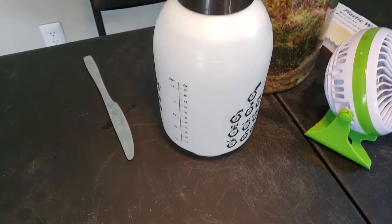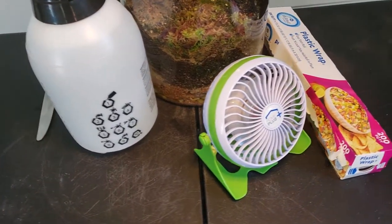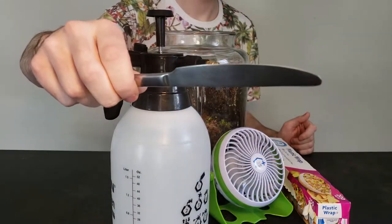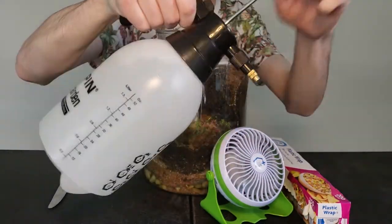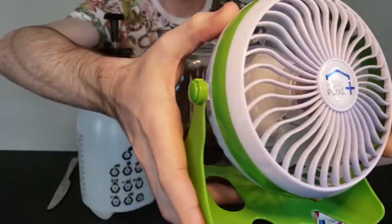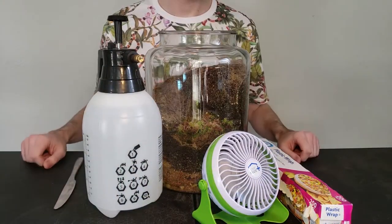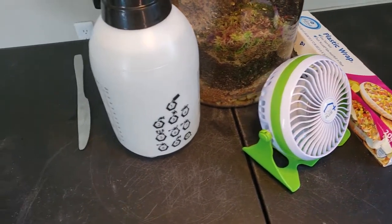Now, although we finished our terrarium in the last episode, we're still going to need some more supplies for our endeavor here. Starting off, you're going to need a butter knife or a small spoon, some saran wrap, some water that's been purified by distillation or reverse osmosis, and that small fan, just in case. Not a lot needed for this episode, so now that we have our supplies ready, we can begin to get these guys into their new home.